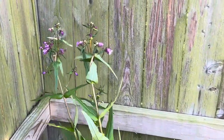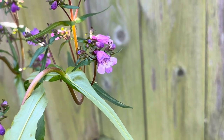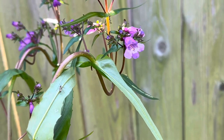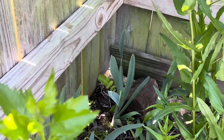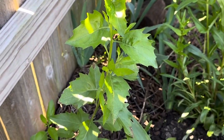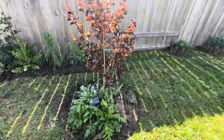Some people call these beard tongues, but it's not the foxglove beard tongue — it's Gulf Coast penstemon from the Gulf Coast, and it's Penstemon tenuis. I don't know what this other plant is — if anybody knows, please let me know. If it's a weed I'll pull it out, but if it's not I'd like to keep it.